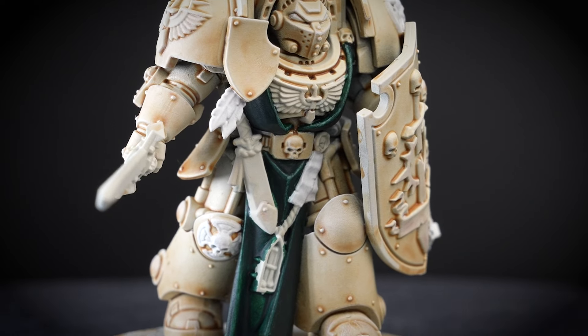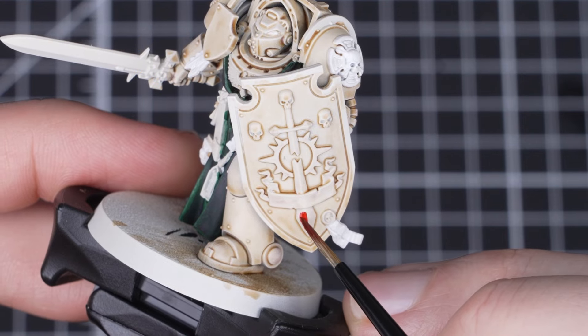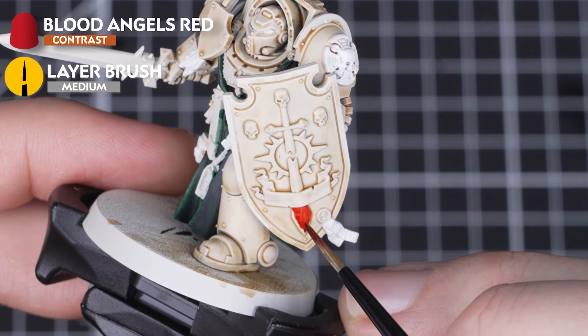Dark Angels Green contrast paint is fantastic and captures the dark and mystic green of the chapter so well. With that done we're now moving on to using Blood Angels Red — heresy, I know — to pick out the emblem, leather, shield and lenses.